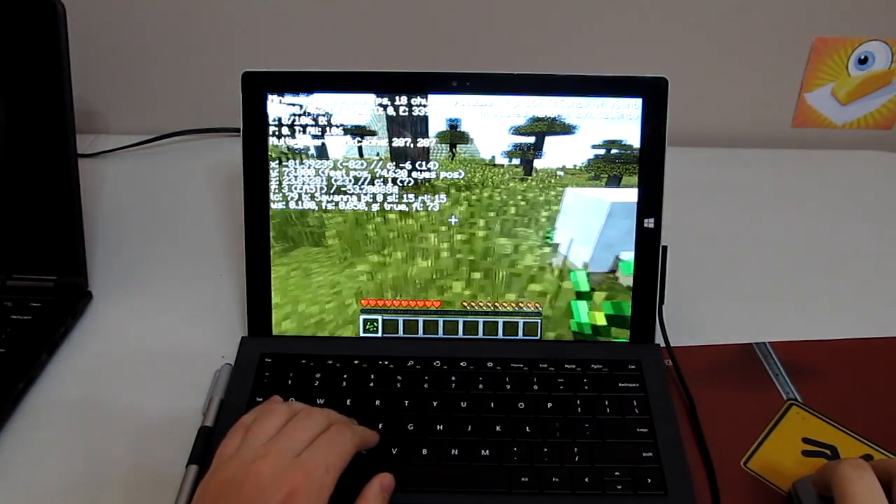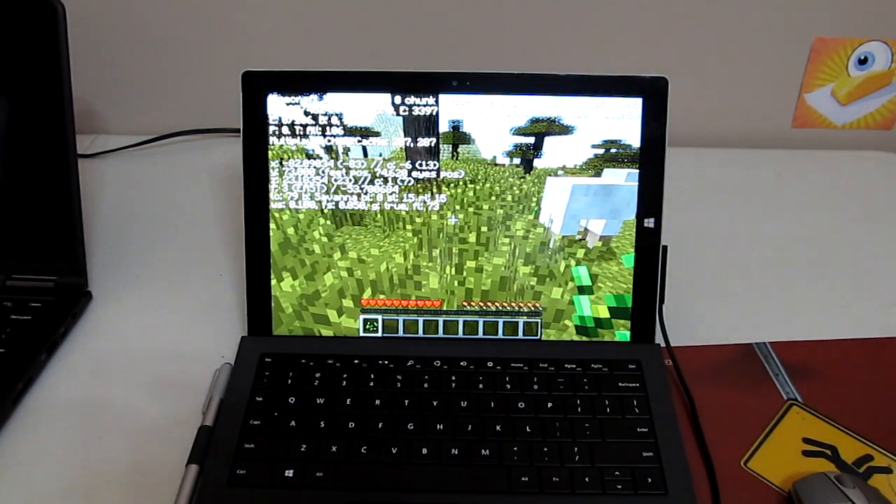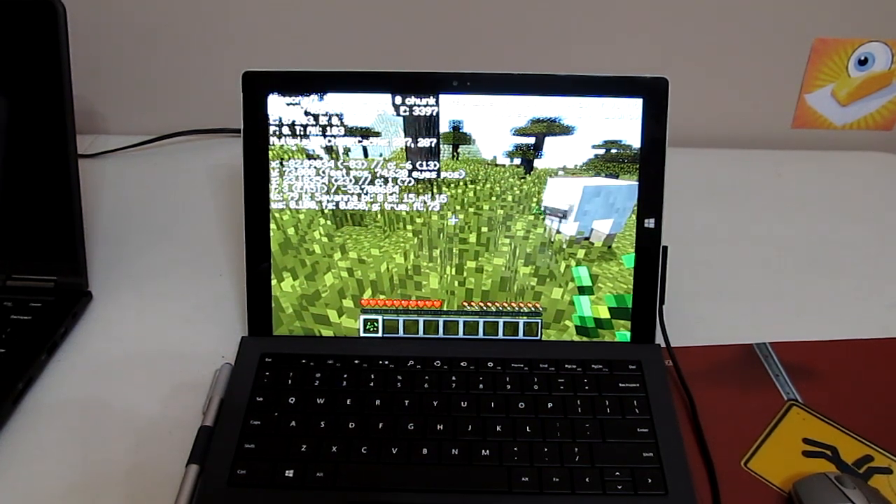I'll just let this run for about an hour and then we'll look back and see where it's at in terms of frame rate after it starts to throttle maybe.